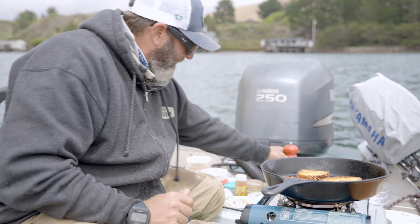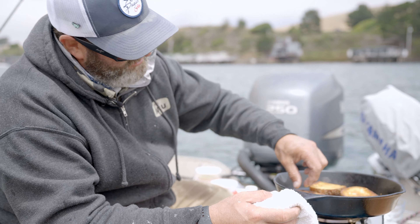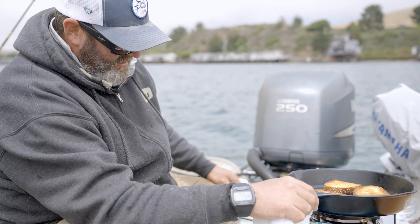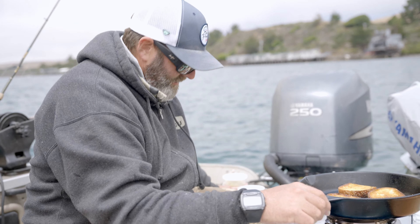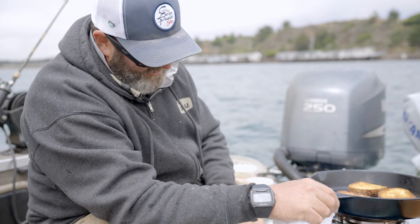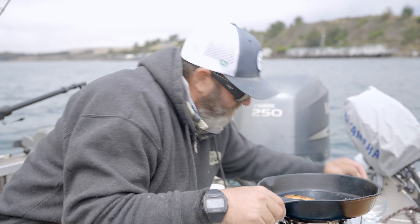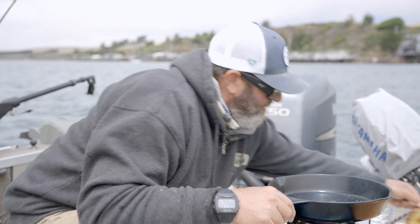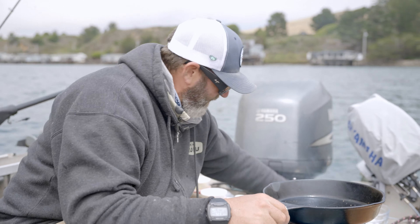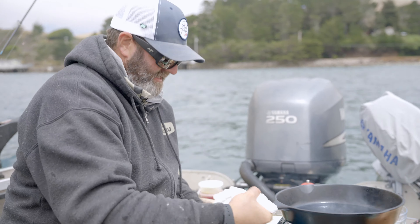I worked in fine dining for a long time and was never really taught how to make pasta — just thrown into situations where I had to learn. My sister lives in Italy and I was in between jobs. She said I should come visit, and when I said I didn't have much money, she said I could come work. She told me I could work in a couple of her friends' restaurants, make some money, and then travel.